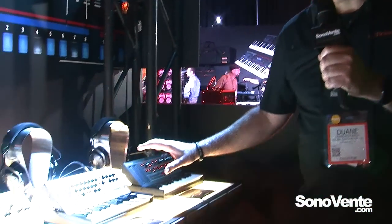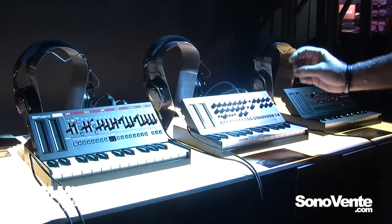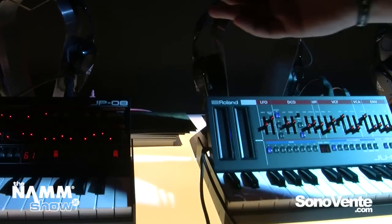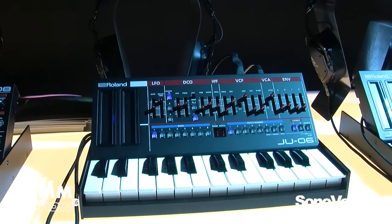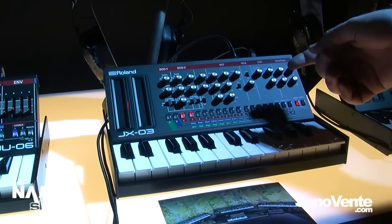Hi, I'm Dwayne McDonald. I'm the product manager for keyboards and synthesizers for Roland U.S., and happy to show you our new Roland Boutique line of synthesizers. We've got a great new series using our ACB technology. We've modeled the analog components from classic Roland synthesizers, such as the Jupiter 8 in our JP08 boutique module, the Juno 106 in our JU06 module, and the JX3P in our JX03 module.